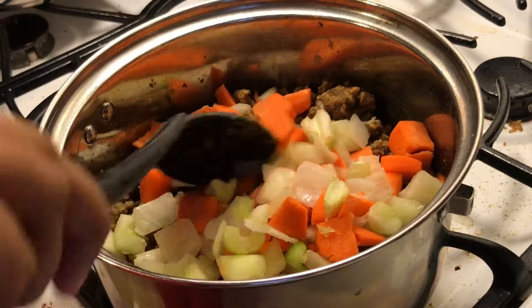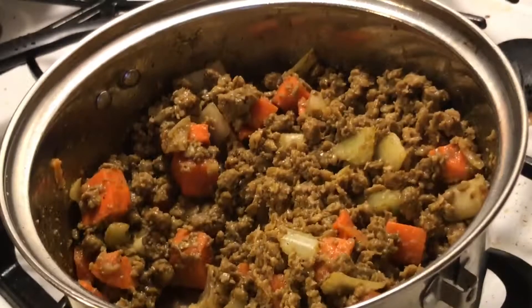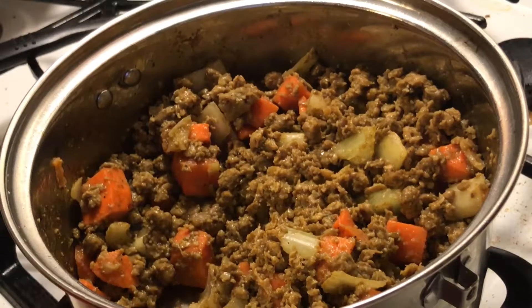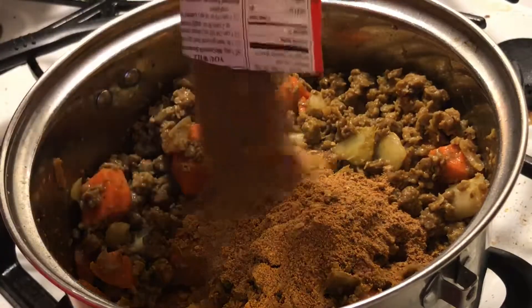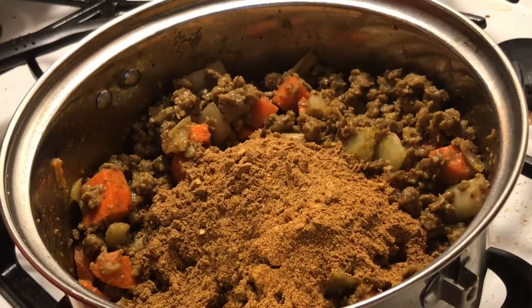I'm just going to cook this down and come back once I start adding the other stuff. Okay, now that that's browned, I'm going to add the seasoning, the tomatoes, and the beans. I'll add both of those in — this is the seasoning I use.